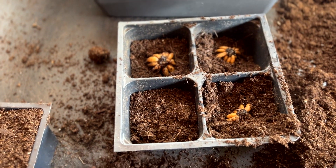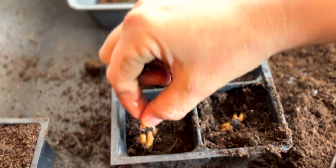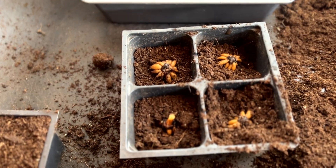After soaking, corms will have about doubled in size. There's no special treatment or added chemicals into the water for soaking — they do fine.